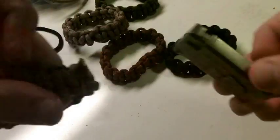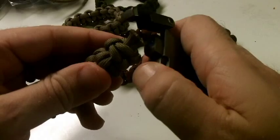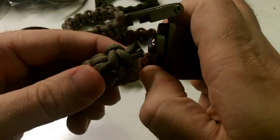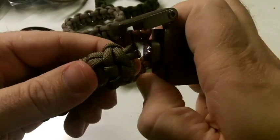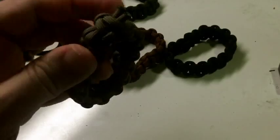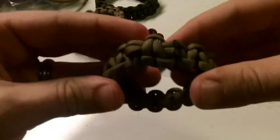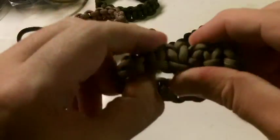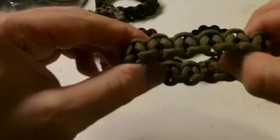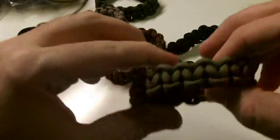I cut off a little bit of excess — that goes into the trash — and then I take my lighter and melt these ends. And there it is! I flip it back around and there is our stretchy paracord bracelet.